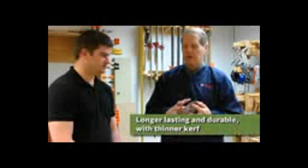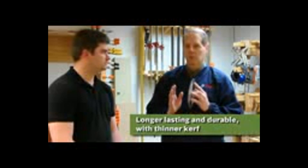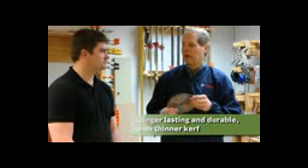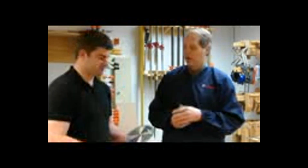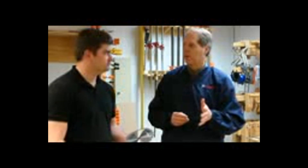We went with a little bit thinner kerf so we remove a little bit less material, but not so thin that it's unstable, and we hardened the plate a little bit more. Honestly, Joe, this is a completely new blade from the ground up. We took a clean sheet of paper approach based on what customers told us they wanted.